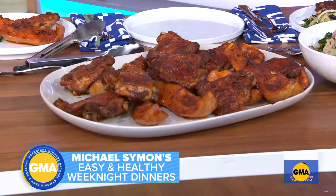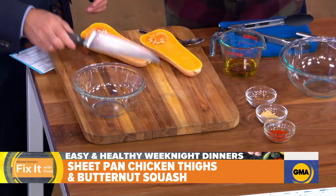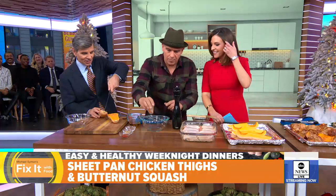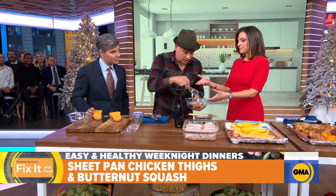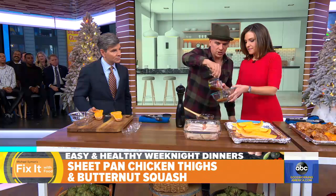It's a one-tray dish, so easy cleanup. We have butternut squash, cut into quarters. For the spices, we have cayenne, cinnamon, ginger, and a little bit of smoked paprika. You whisk those together, then add a little bit of extra virgin olive oil.